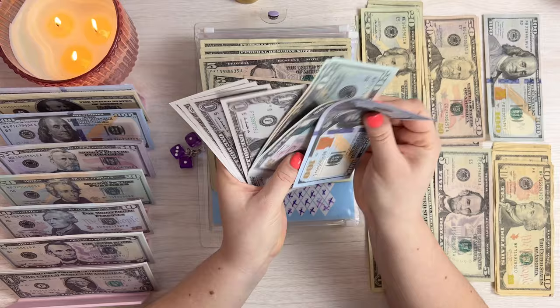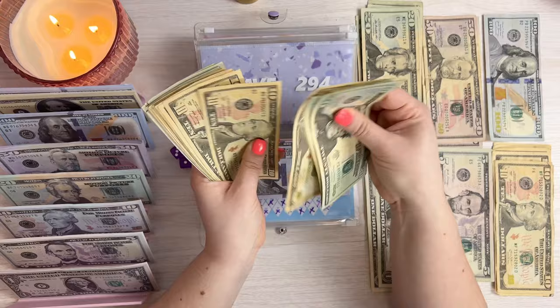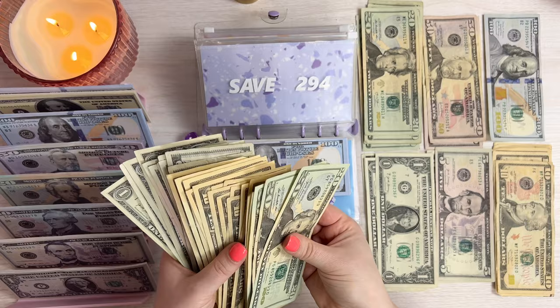$294 in prop money going in here. Counting: 100, 200, 50, 60, 70, 80, 90, 91, 92, 93, 94 — confirming $294 is correct.